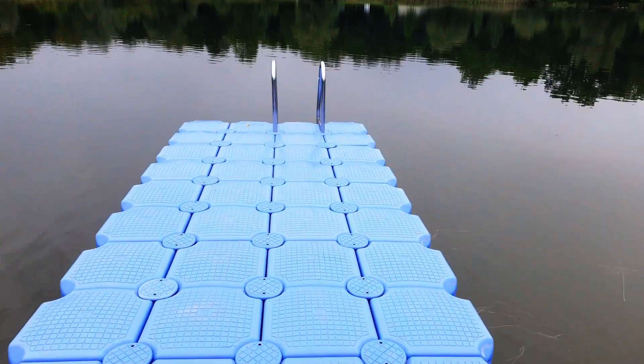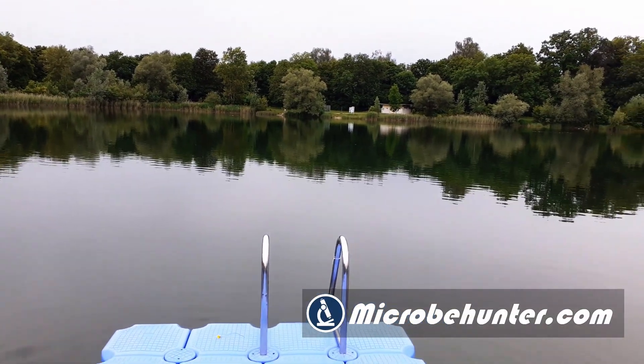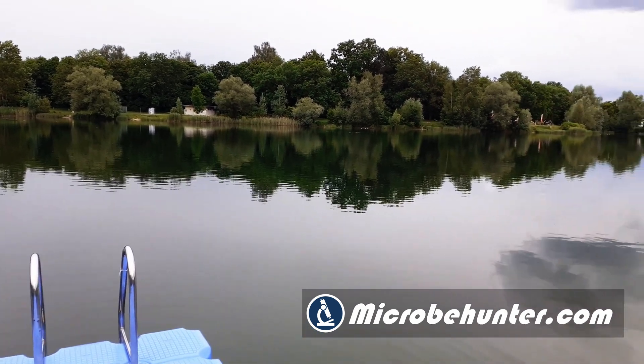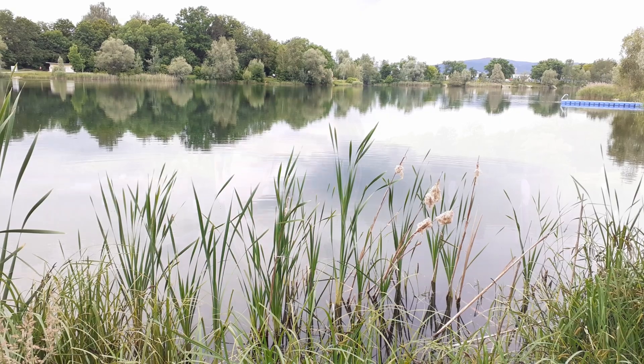Hi, hello and welcome. Microbe Hunter here, and as you can see I'm now again visiting a local pond. I like to visit this place quite often — it's not only a great place to swim but of course also to hunt for pond microorganisms. It's now the end of May and I'm expecting to find quite a few microbes here. I don't know what to expect, so stay tuned.